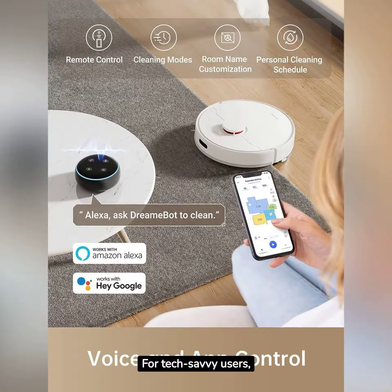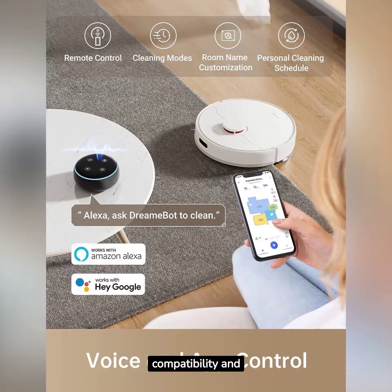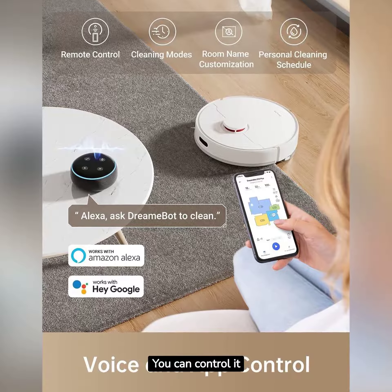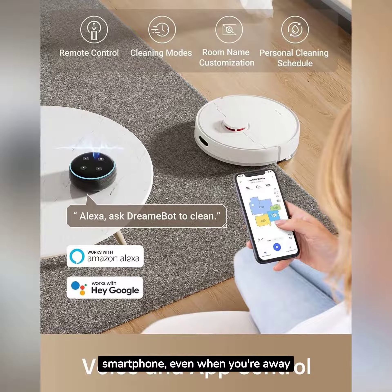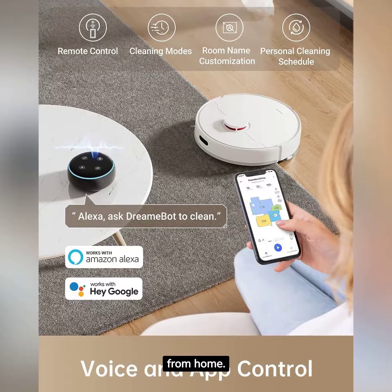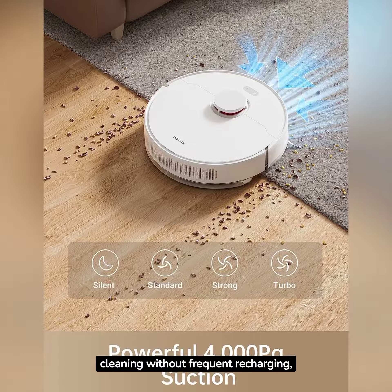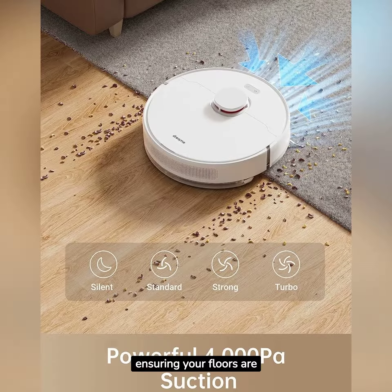For tech-savvy users, the D10 Plus offers Alexa compatibility and Wi-Fi connectivity. You can control it using voice commands or your smartphone, even when you're away from home. With a long-lasting battery, this robot keeps cleaning without frequent recharging, ensuring your floors are spotless.